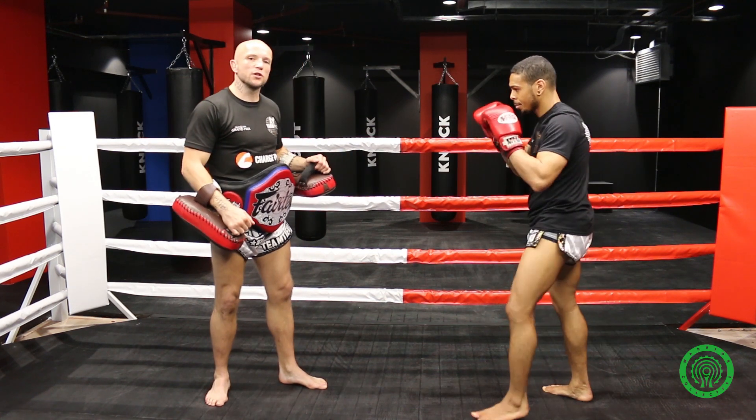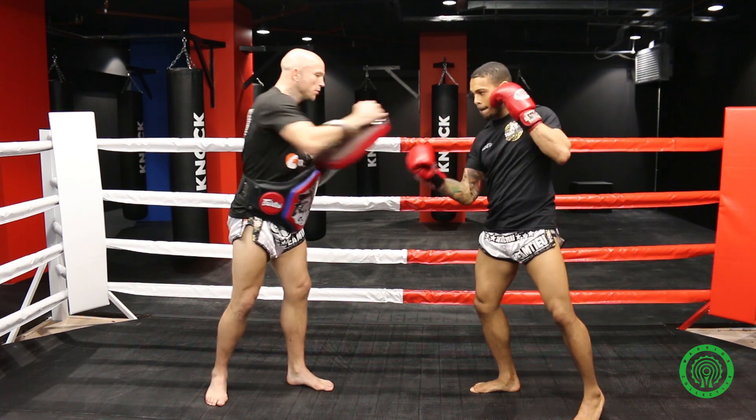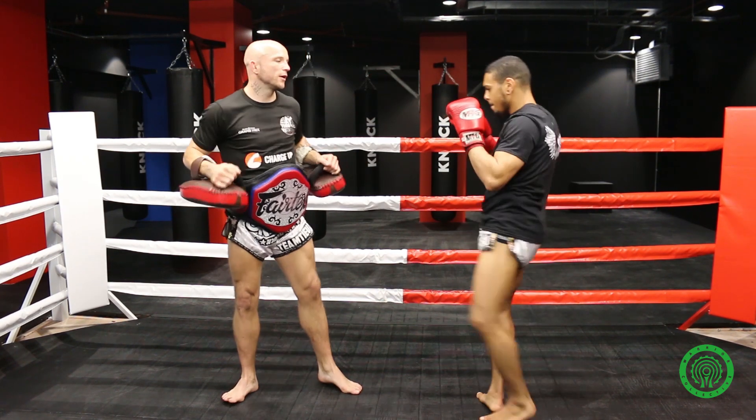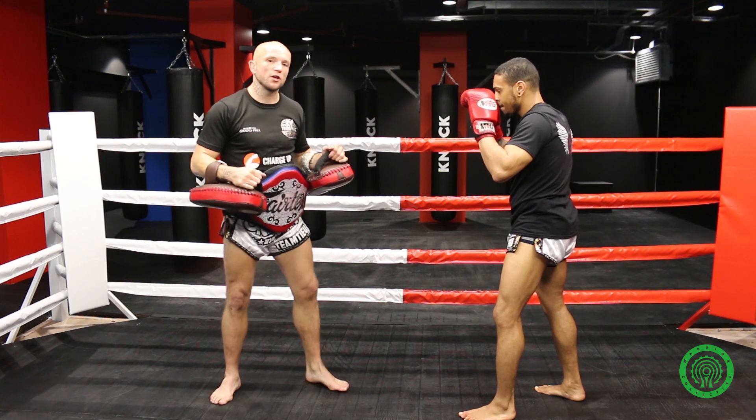So the add-on to that is the fake of the switch. You're going to come across with his right hand and left foot. So from the beginning: switch kick — and again. The second one looks like he's going to kick for the third time but he actually comes in with a cross.